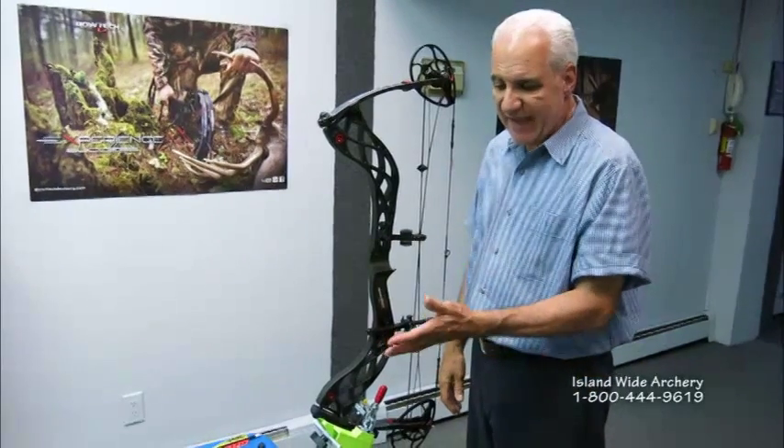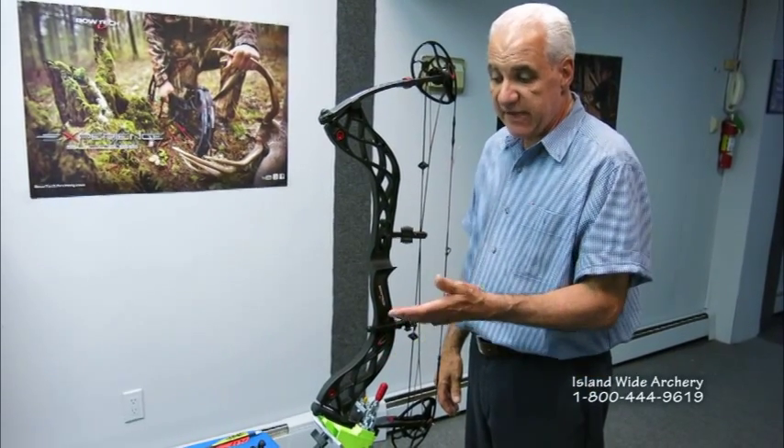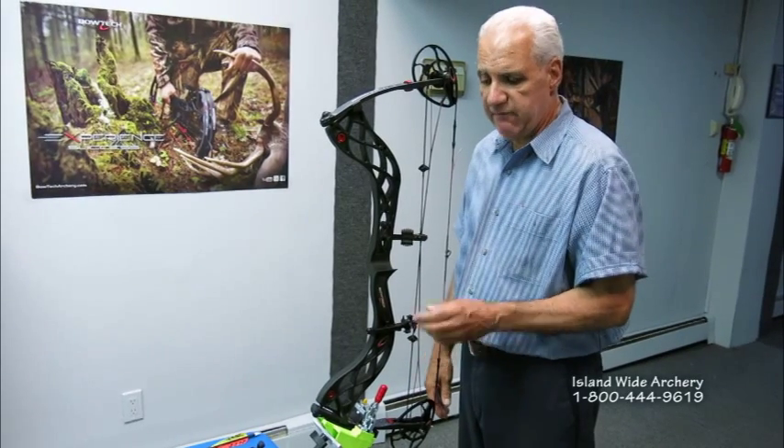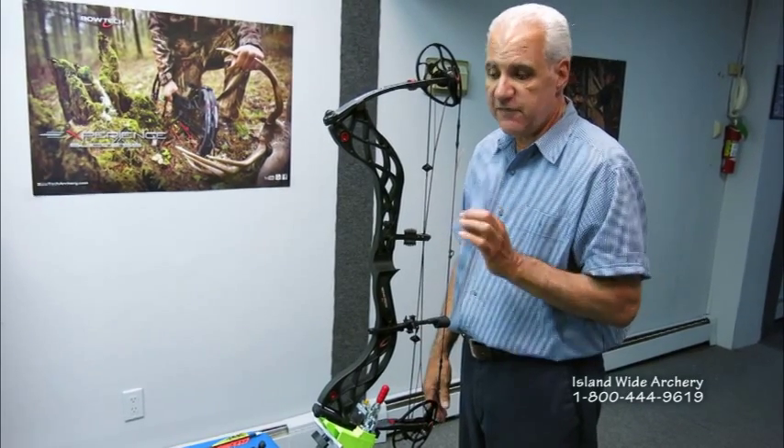We have a new set of levels — they're actually made from aluminum, they're all CNC made, and the tolerances are just very, very tight.